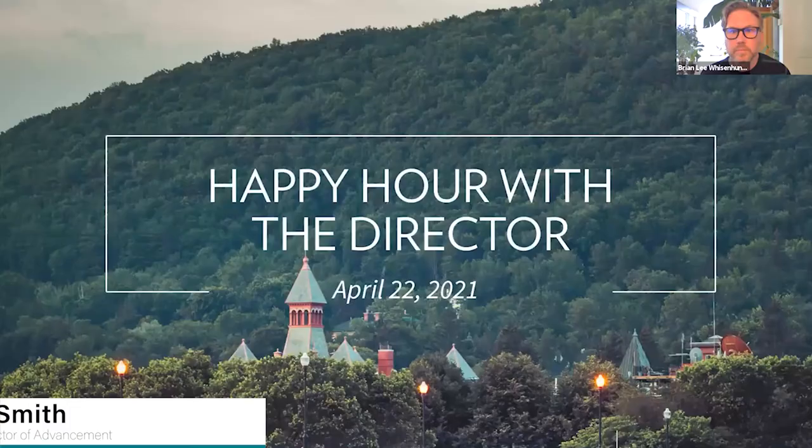Again, thanks for joining us. I will pass it off to our Executive Director, Brian Lee Wisenhunt. Thank you, Brett.